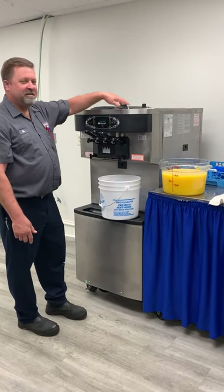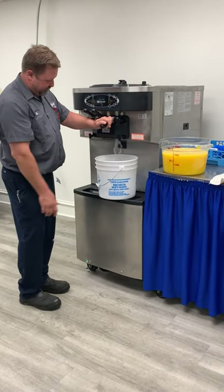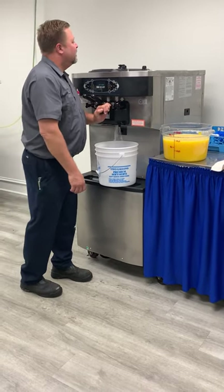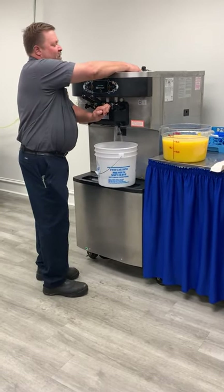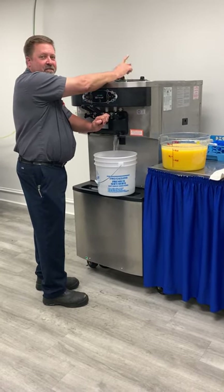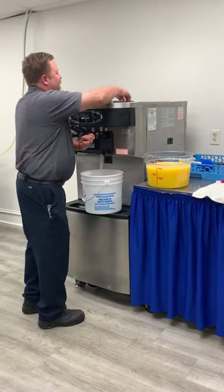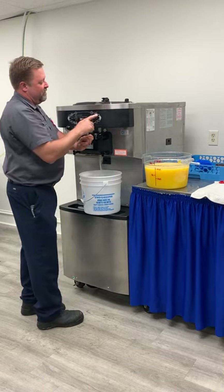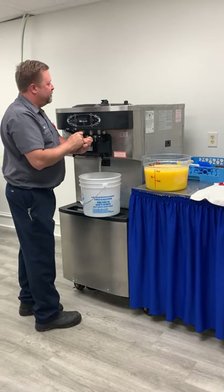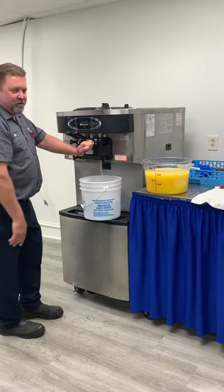After we let it run for a couple of minutes with the sanitizer water in the hopper and barrels, we're going to drain it out. Once the hopper gets low — before there's no more water in the hopper — I'm going to hit that pump again to flush out the remaining sanitizer water in the pump up top. Now that the hopper is basically drained, I'll hit the manual pump again to chase out the remaining water, then turn it back off and finish draining the barrel.